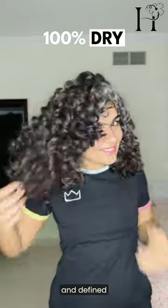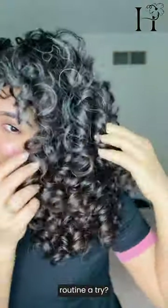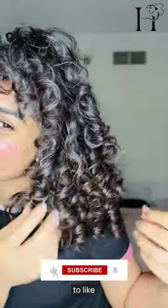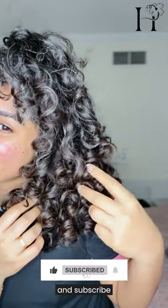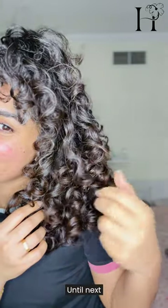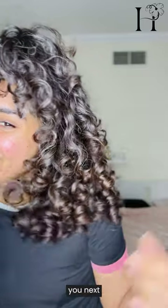And these are my results — soft, shiny, and defined curls, courtesy of the beetroot water and a little TLC. So next wash day, why not give this DIY curly hair routine a try? Your curls will thank you for it. Remember to like, comment, and subscribe for more curly hair tips and DIYs. Until next time, stay curious and I'll see you next Sunday.